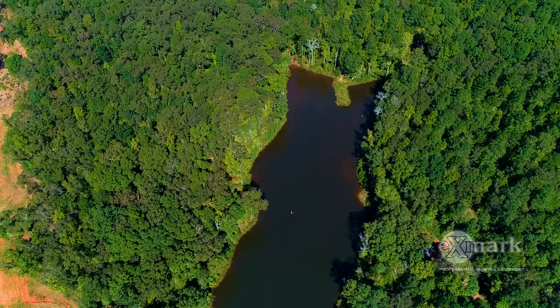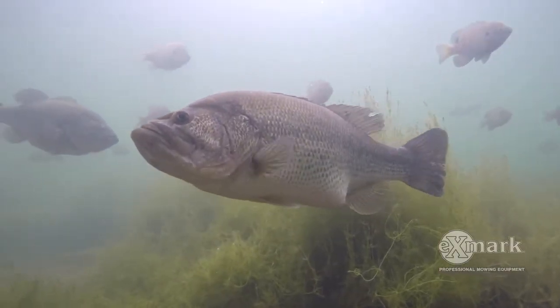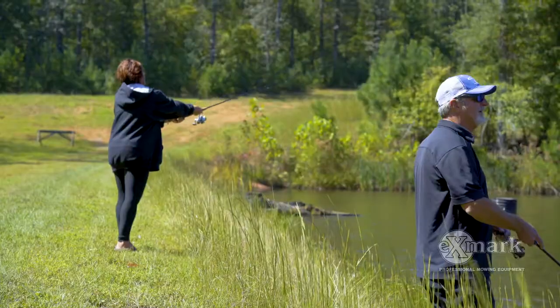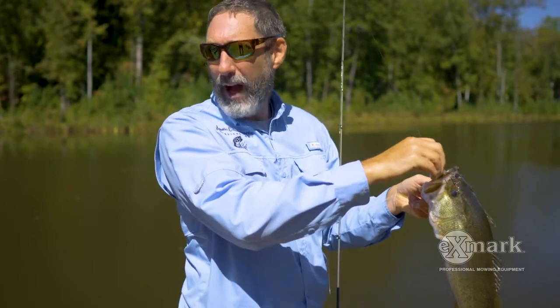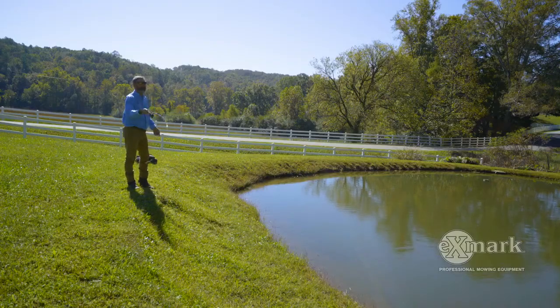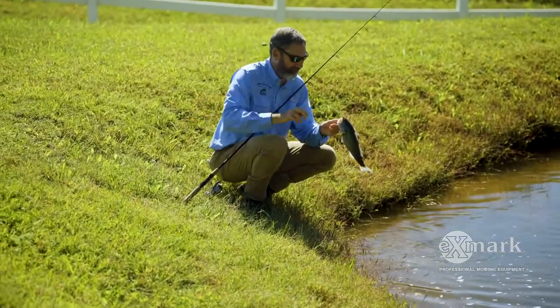First, find your goals for the pond. Trophy bass management isn't for everybody. Maybe you want to go out and catch 20 or 30 bass in a good outing, but that usually means you won't be catching trophy bass. A more realistic trophy goal is catching five or ten fish that are really bigger. Realize your goals first, then try to achieve them — and to grow big bass, keep your numbers down.